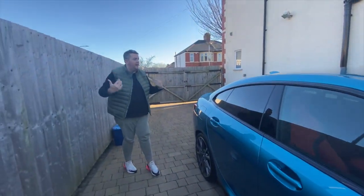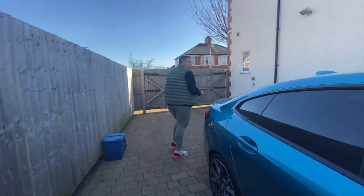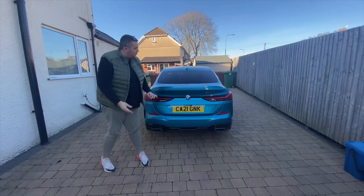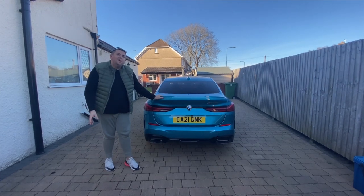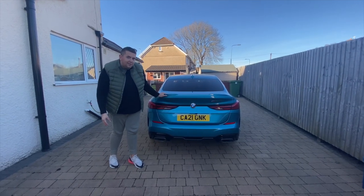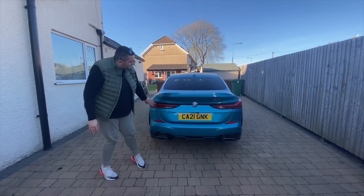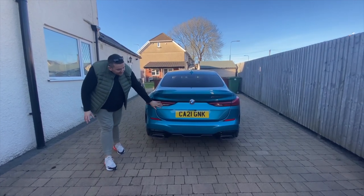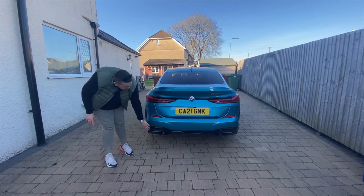Now I'm going to show you the back of the car. It's a very similar design to the 7 Series coupe, with quite trendy, futuristic lights at the back. And there are real exhausts here as well.